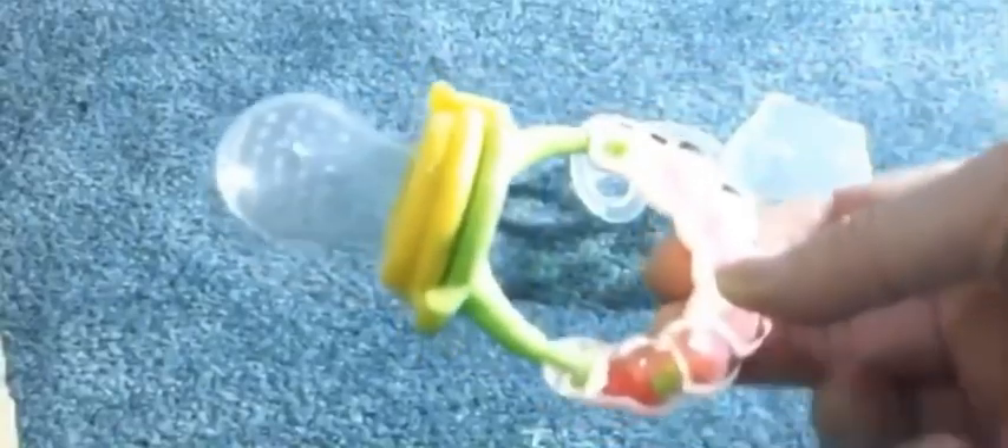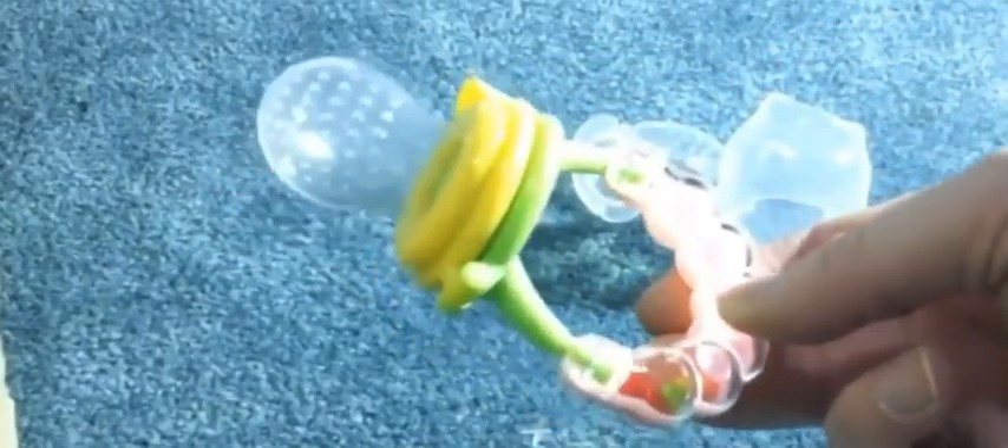It really works if your child has no teeth yet and they're not really ready for hard pieces, but you want them to get something to chew on. Plus, it's good for taking it on the go as well — it has little cap covers. We've been using these products and I haven't had any issues with it.